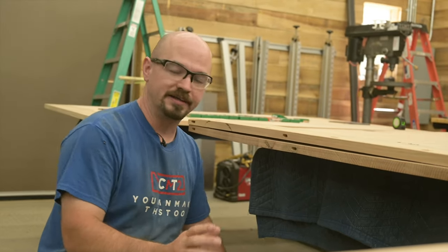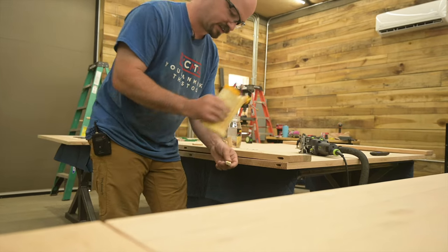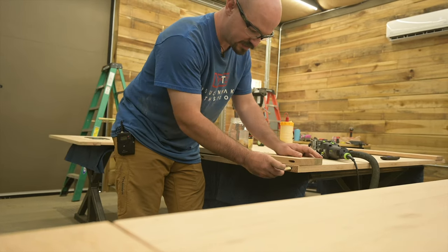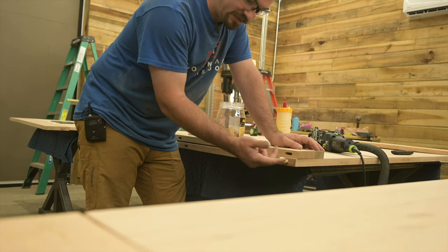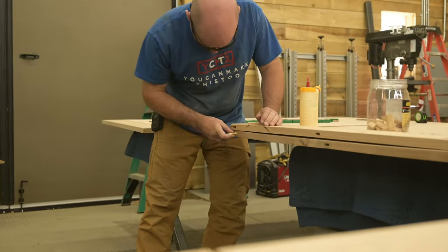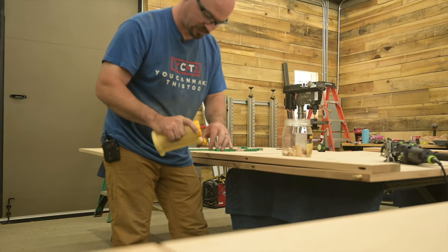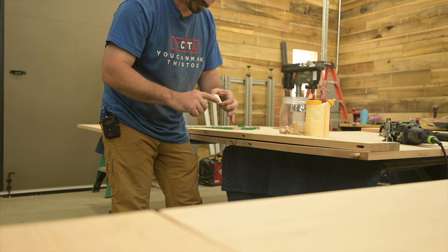Now, going along with that is the way we apply the glue. For the tenons going on the ends I'm only going to put glue on one side — if it's glued all the way inside it can't float. So I only want the glue to go inside the tabletop side. But for the tenon in the middle, since that's the one that locks it, I'm going to put glue all around on both sides and really slather it up.